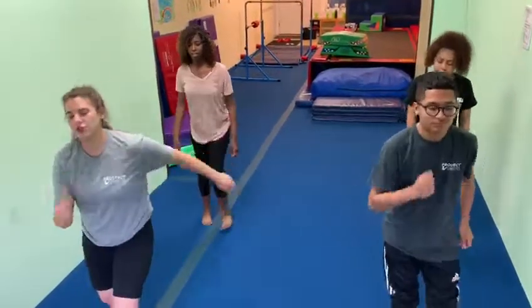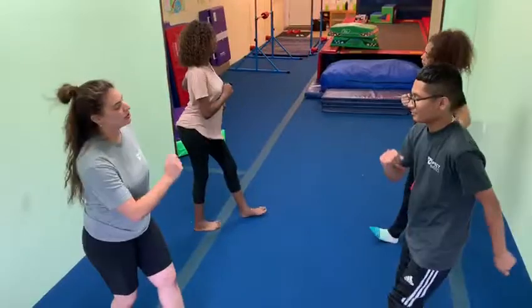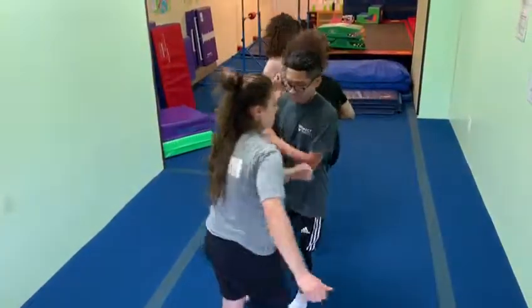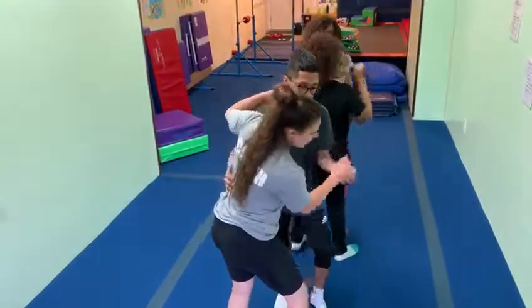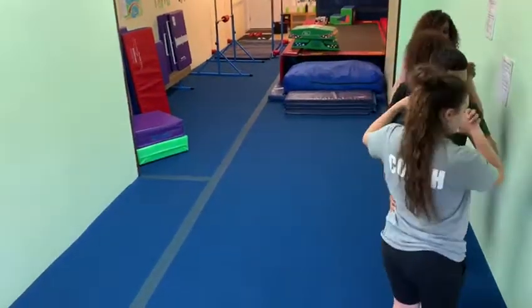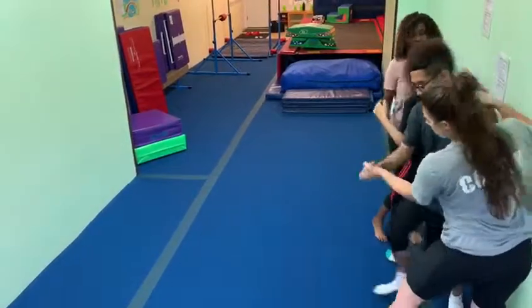One, two, three, four. One, two, three, four. One, two, three, four — touch your partner. One, two, three, four. Switch.